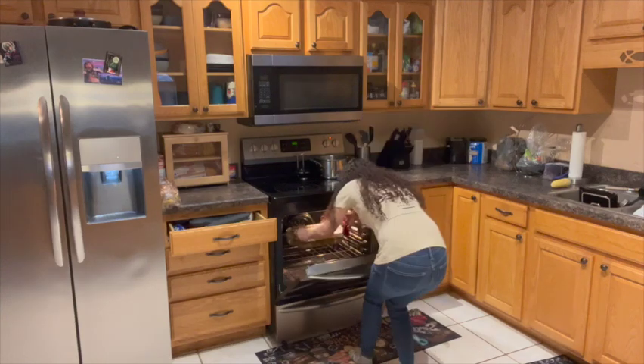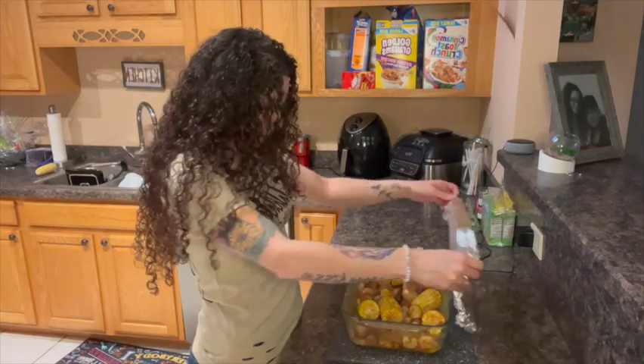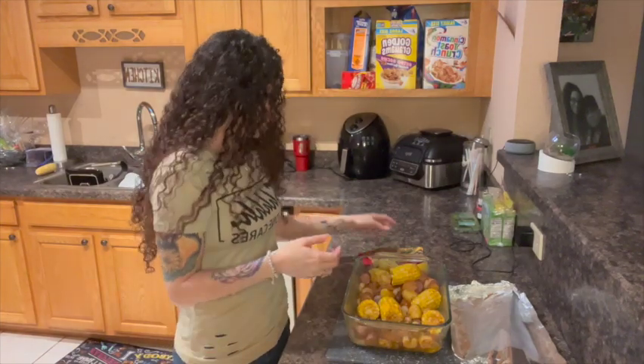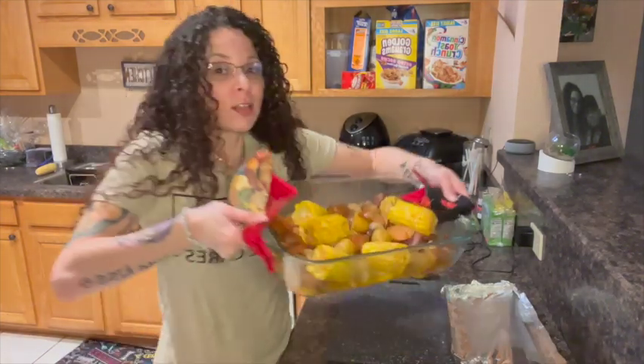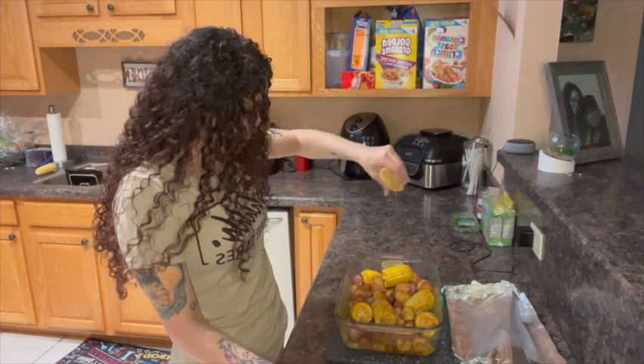The oven is beeping, so now it's time for dinner! Are you guys ready to see this amazing shrimp boil? It's shrimp in a casserole dish cooked in the oven. I wish you could smell it because it smells scrumptious. Look how amazing it looks! Now I'm going to take my lemon and just squeeze a little bit of lemon on top like this. And dinner is done — simple as that.